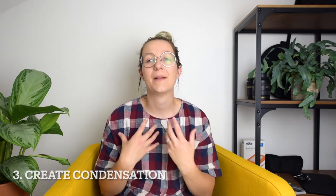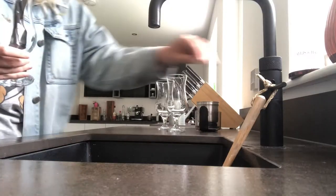My third tip is all about condensation. A big part of drink photography is setting the scene and making the viewer of your image really feel what that drink is going to make you feel like if you're drinking it. Condensation is really important when photographing cold drinks because it makes the whole image feel refreshing and cooling. Condensation can be a bit tricky to predict and create, but I found a really great way of making real condensation — I just rinse my glass under the water and then pop it in the freezer.